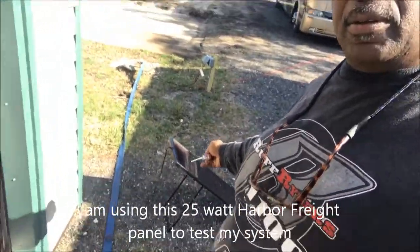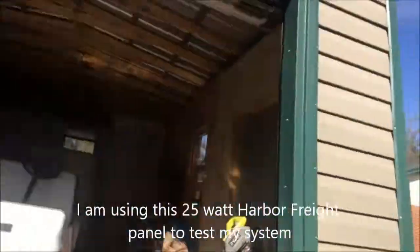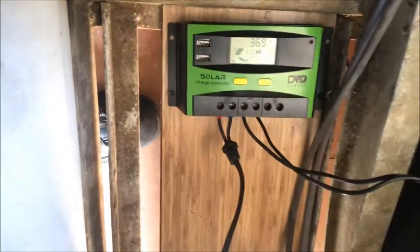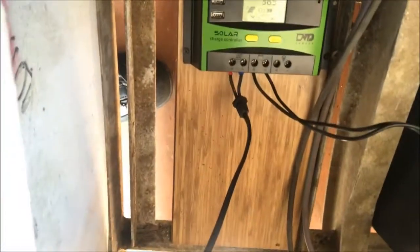See that solar panel right here? See that line? We have solar — this is the charge controller for it, it's 36.9 — fully charged battery bank. Three 12 volt batteries hooked up to make a 36 volt battery bank.